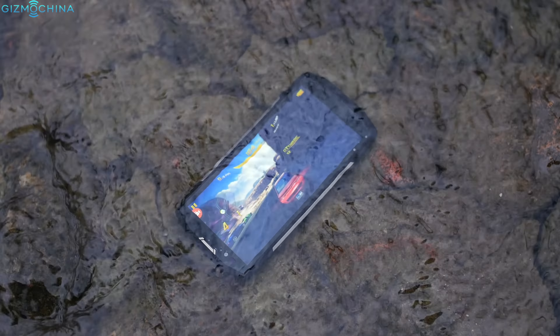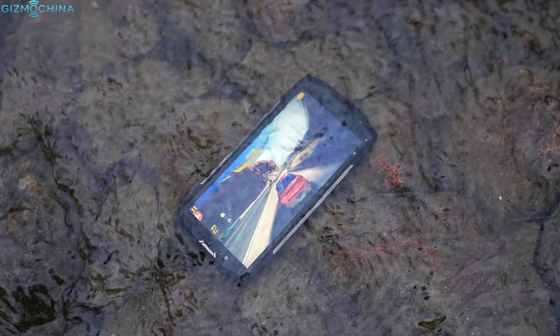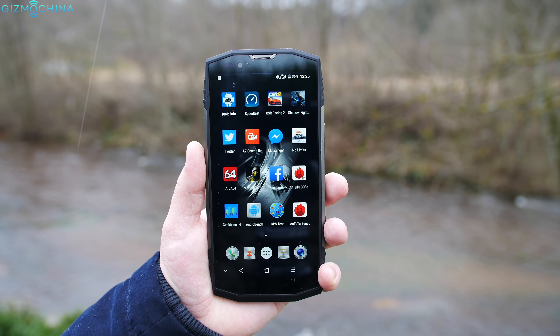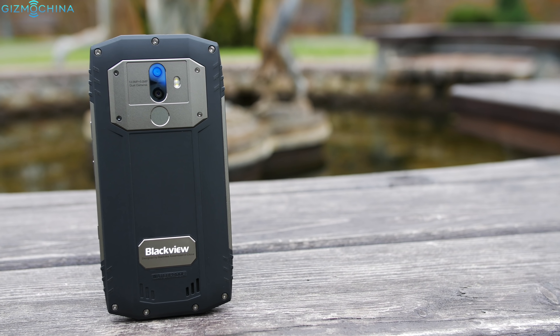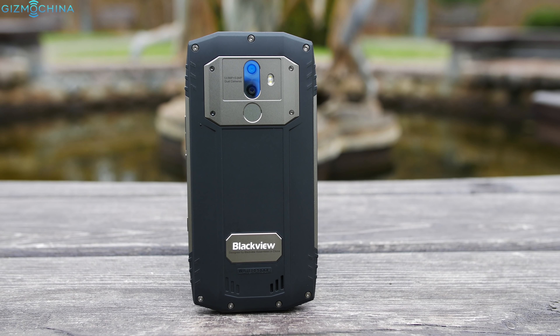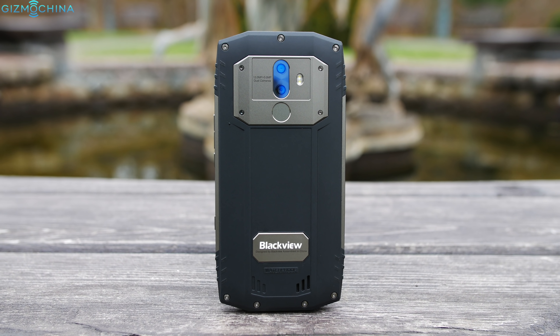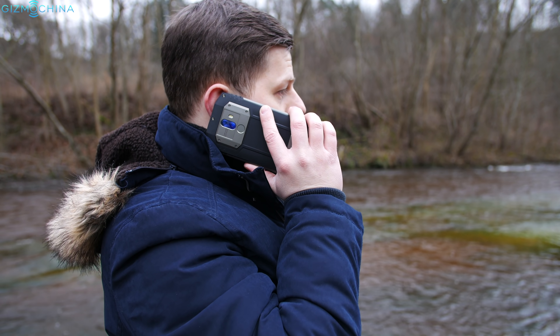The company Blackview is known for producing all sorts of budget phones, but their rugged devices series is one of the most popular on the market. The reason for that is the company manages to find a good balance between design, rugged properties, great specifications and of course the price. My name is Linus and here is my review of the Blackview BV9000 Pro.